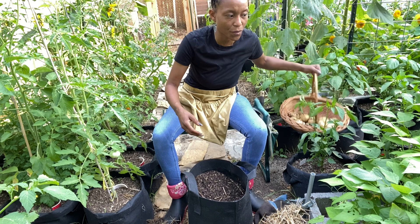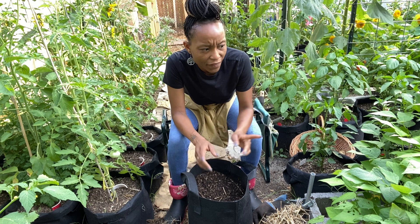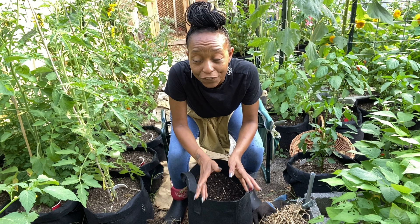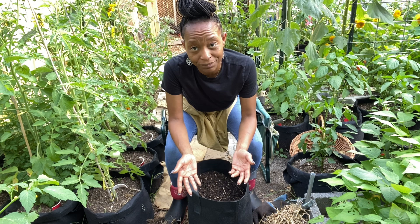Those are the potatoes I got. There were three different harvests on these bags and I actually had five, maybe six bags. I harvested three or four of them — the full bag — a few weeks ago because I wanted the potatoes.